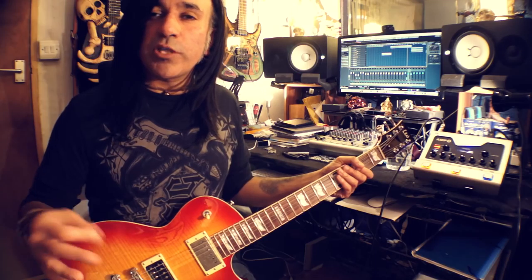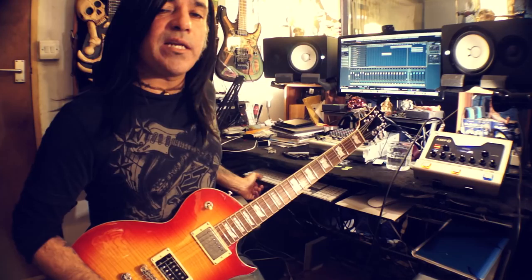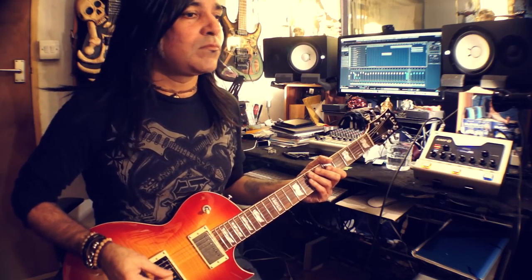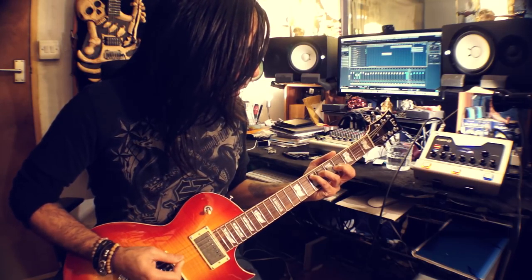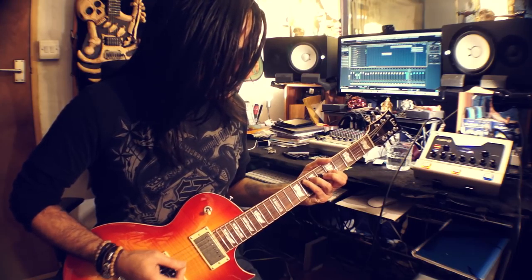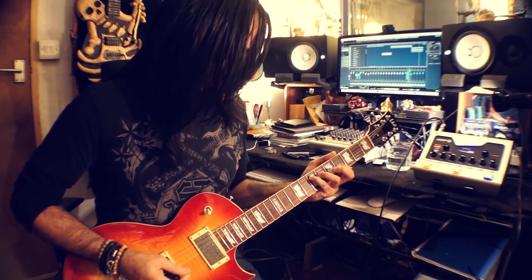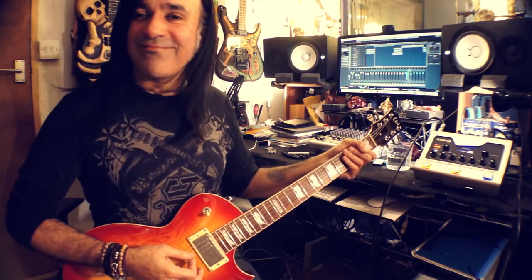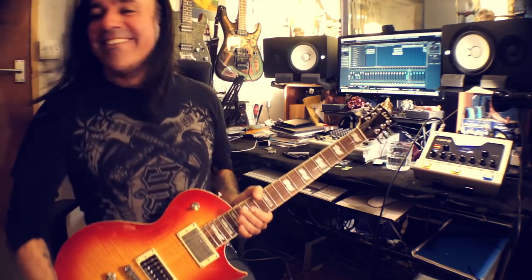Getting that kind of George Lynch-y kind of vibe — and that's what I was shooting for. I'm going to play that along to the song and see if it fits. I think it'll make a nice contrast at this point. Let's have a try. I love the way that sounds. That's cool. I think that's a keeper.